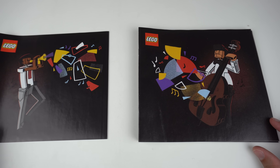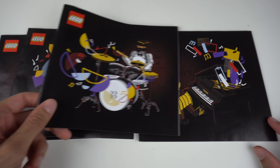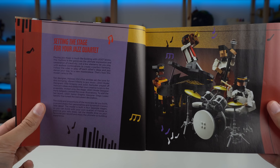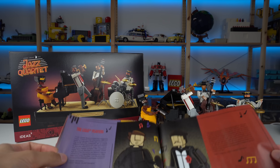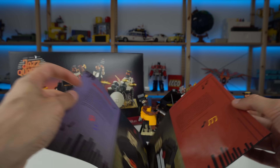The build is divided into 4 different sections, each with their corresponding instruction booklet with some lovely looking art for the covers. The fifth book included talks about the set in detail and also mentions, as is standard procedure in LEGO Ideas instructions, both the fan designer and the LEGO designers in charge of designing the model. Absolutely no building steps in this one.